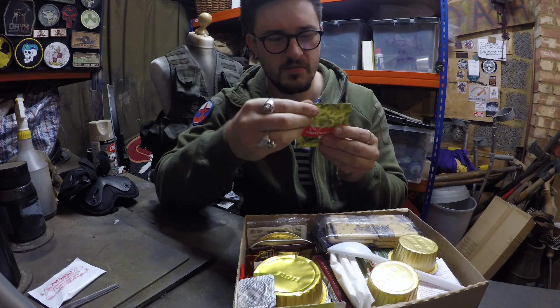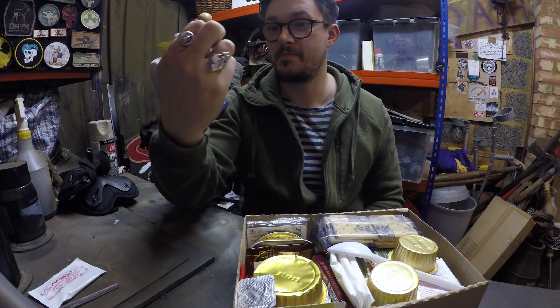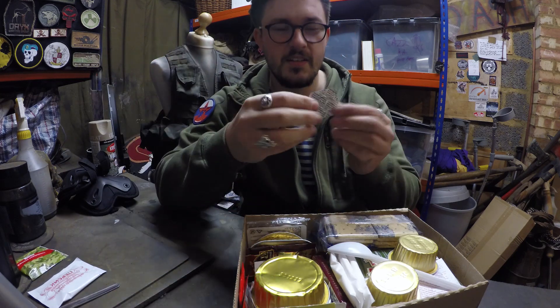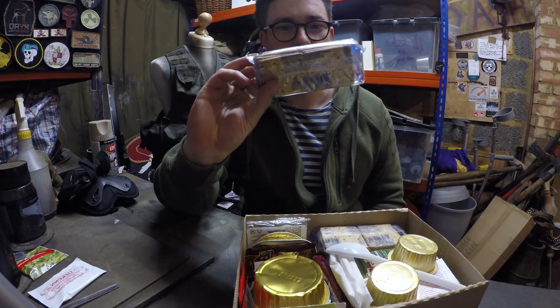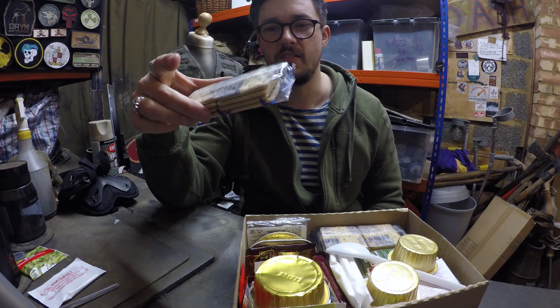I wish I knew more Russian. Don't know what this is — I think it's pills. More pills again, don't know. Biscuits! No military ration pack is complete without biscuits. I was really upset with the American one I had recently where it did not have biscuits.